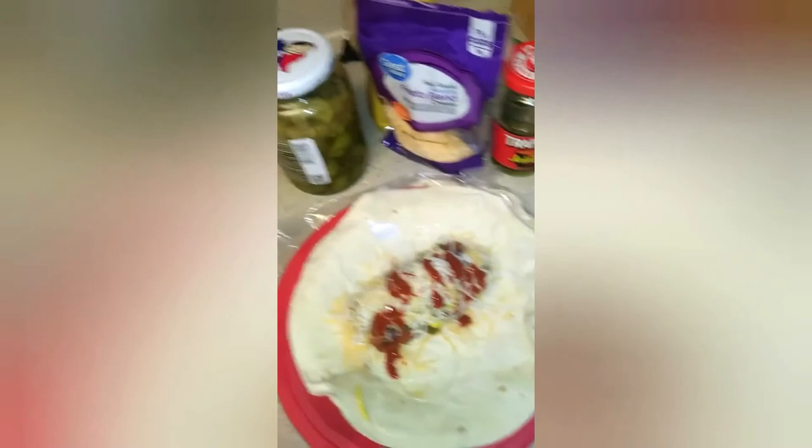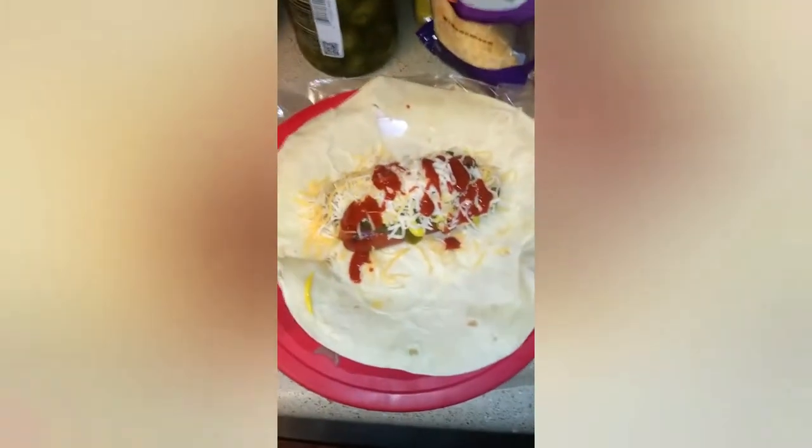Then grab your mustard — it's hard to do with one hand, trust me — and put it on there like this. It comes out, BAM, put it on there. Then put the shredded cheese on, and next is Valentina hot sauce. Put that on top — there you go, that's good.